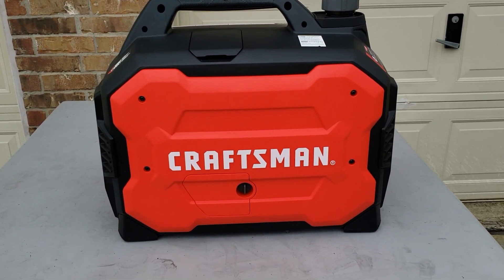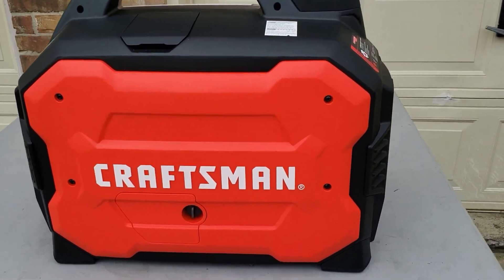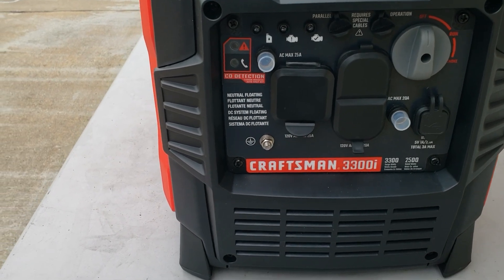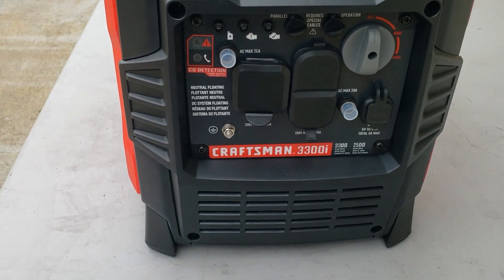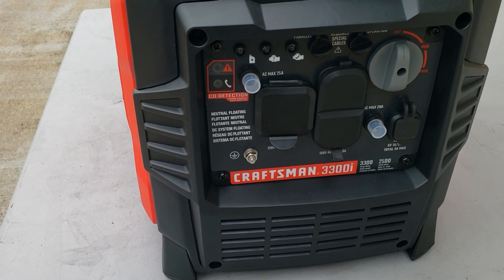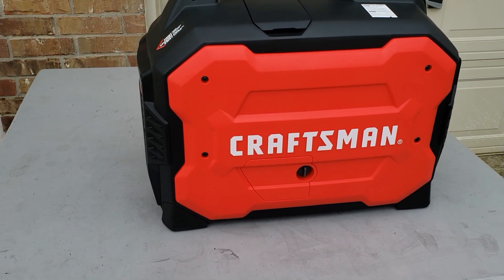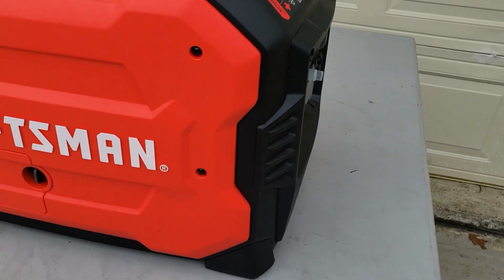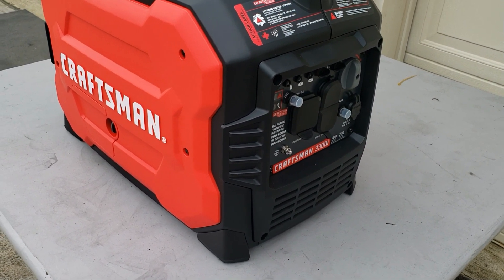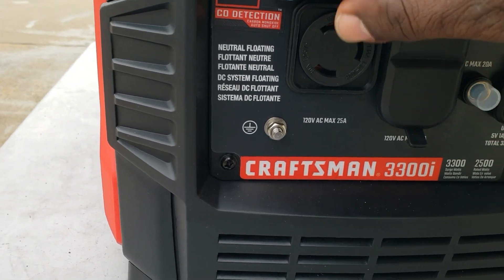Hey guys, welcome back to the channel, Gavin's Garage. Today we're gonna be doing a full load test on the Craftsman 3300. This generator has 3300 watts starting, 2500 running. The only thing it does not have is the eco mode switch — they decided to remove it. We're gonna be testing whether it's better not having an eco mode switch. Let's see if it can start the same load as other 3300s or if it's gonna struggle a little bit.